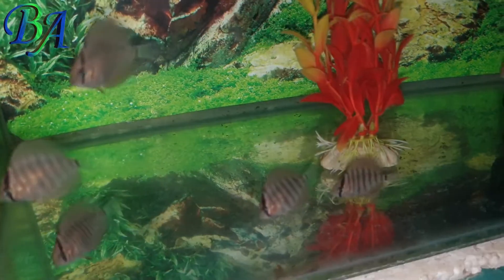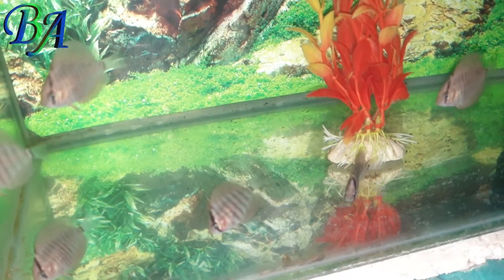These are my one and a half month old discus babies and I have separated them in their own tank.